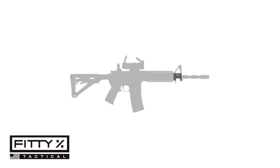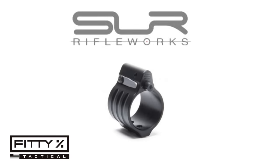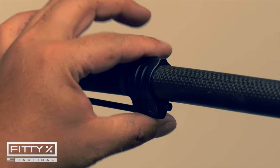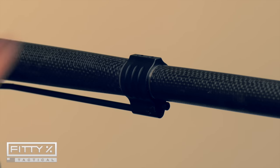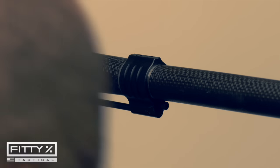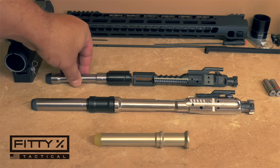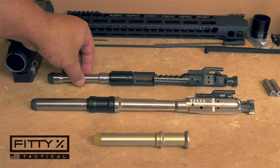The gas block I chose is the SLR Rifle Works Sentry 9 adjustable gas block, set screw version, because the Christensen Arms carbon fiber barrel already has dimples drilled in it. I went with the adjustable gas block to work in tandem with the low mass bolt carrier group to make sure this rifle cycles perfectly.